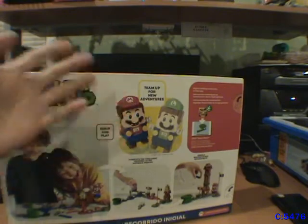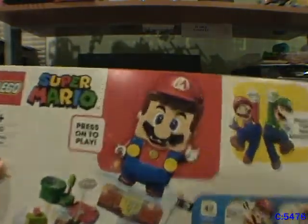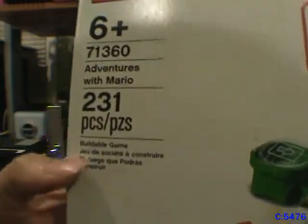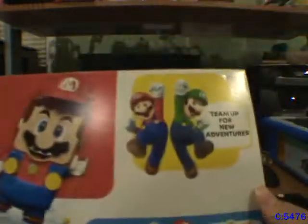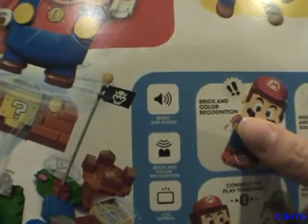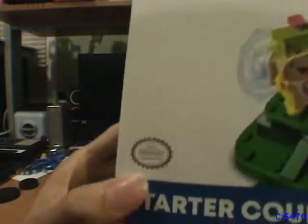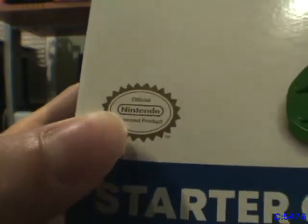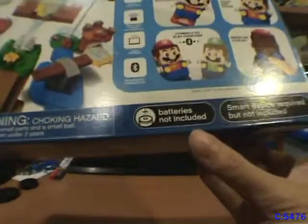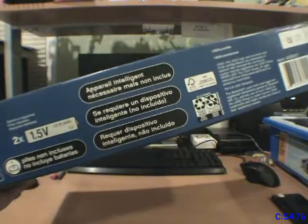There is a quick start guide, but that just tells you to go on the app. On the cover you can see 231 pieces — it's a buildable game. It says to team up for new adventures if you got LEGO Luigi, and goes over features: music and sound, brick and color recognition, LCD screen, Bluetooth connection — and LEGO Luigi is not included. It's an officially licensed Nintendo product with the Nintendo seal of quality. I tried to find the LEGO Mario app on Android and it isn't available, so I most likely won't be using it.